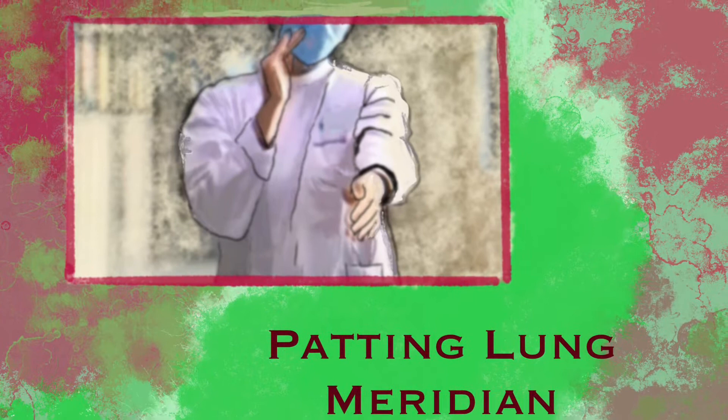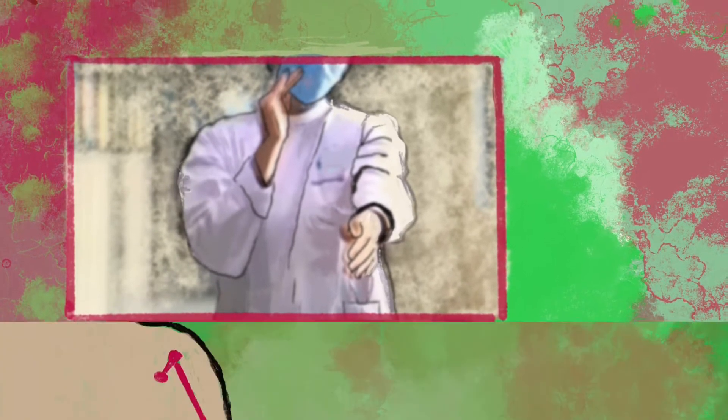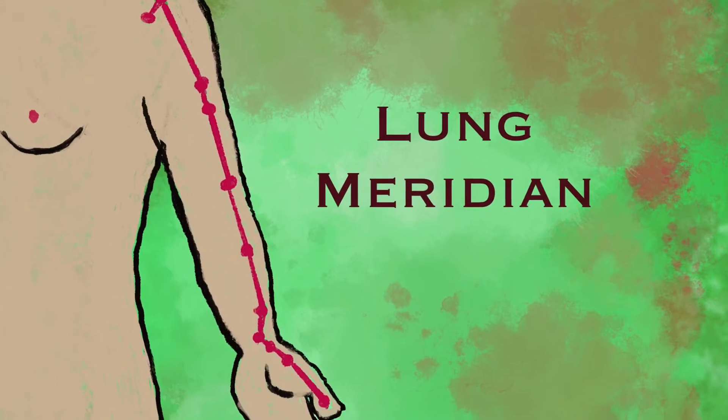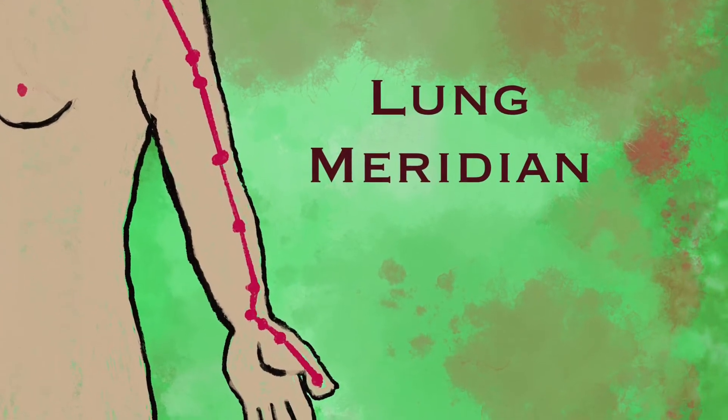Movement 1: Patting the lung meridian. The lung meridian is located at the inner side of each arm from the shoulder all the way down to the wrist.